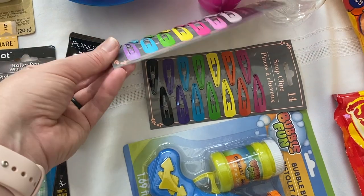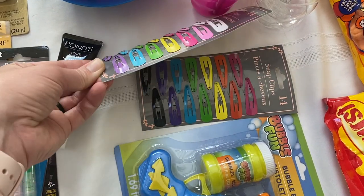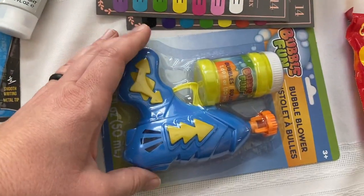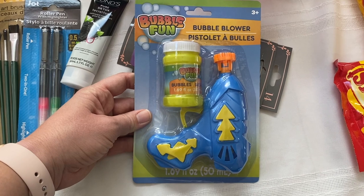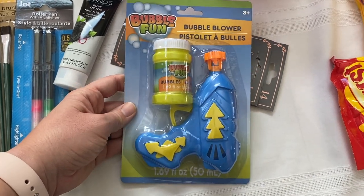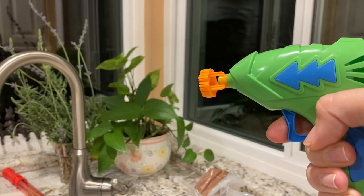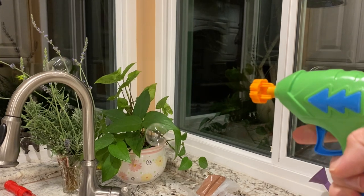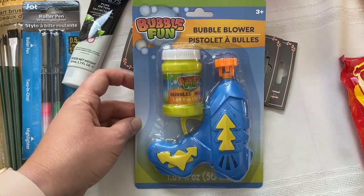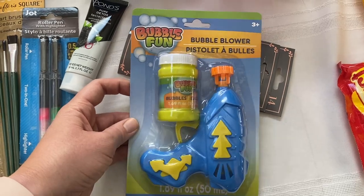For Aubrey, we use these clips a lot and they happen to get misplaced a lot, so I made sure to pick up a lot more. And then this is the fun little toy that the Easter Bunny got her — I was able to find this exact same thing at Dollar Tree, who knew! It's cool because it's not battery powered at all; you pull the trigger and air shoots out, shooting a stream of bubbles. Aubrey really likes it and I thought it would be a good gift to have on hand for someone else.